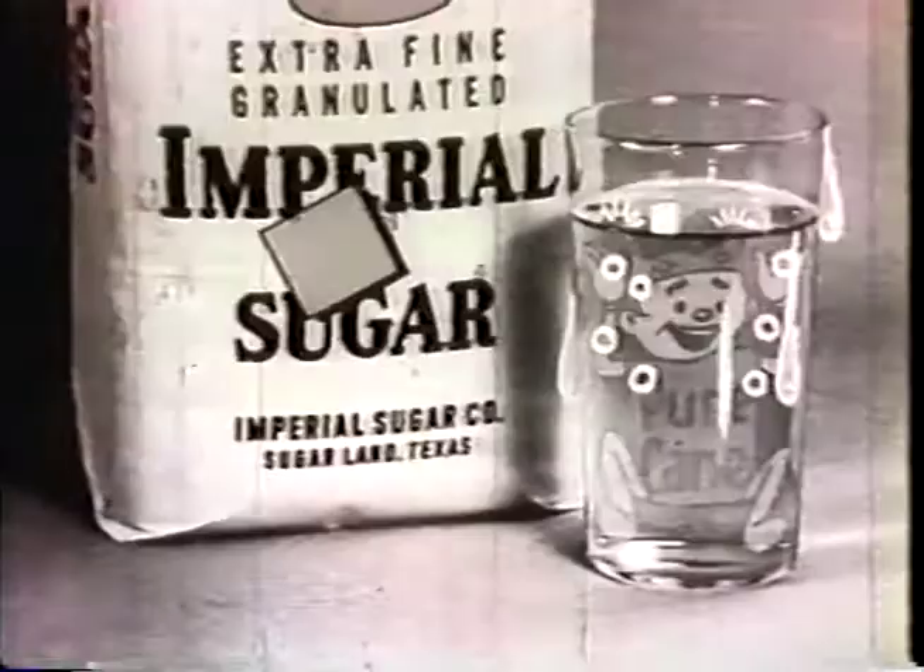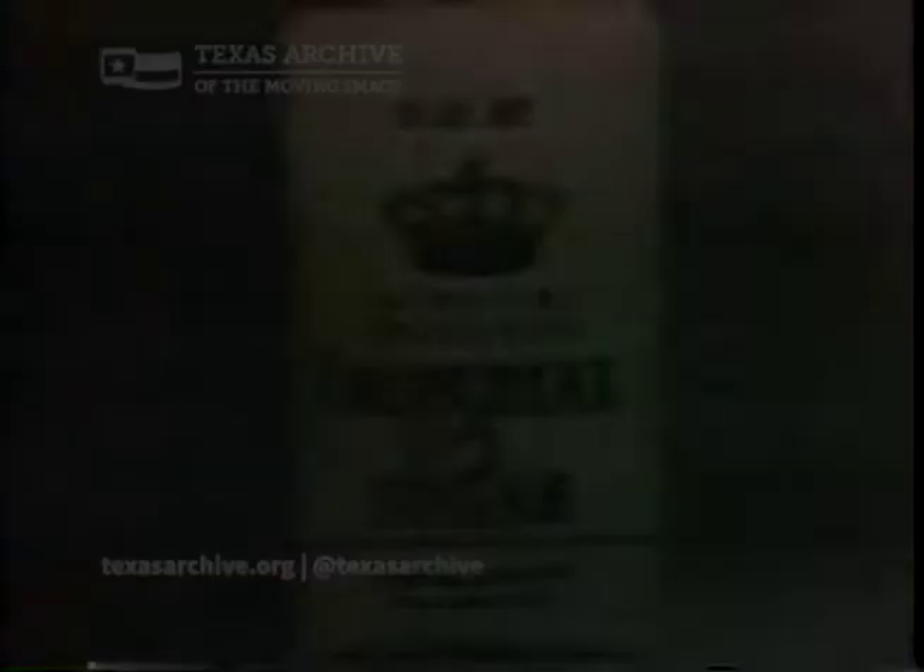Imperial Pure Cane Sugar is quick dissolving! For quick sweetening, Imperial Pure Cane Sugar.